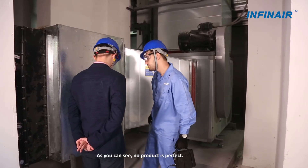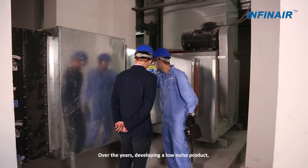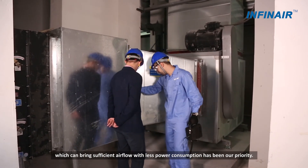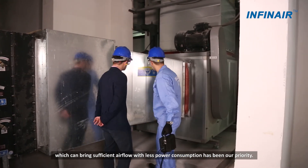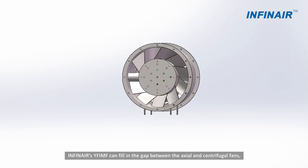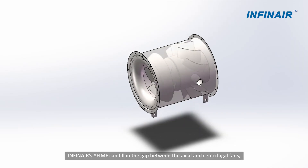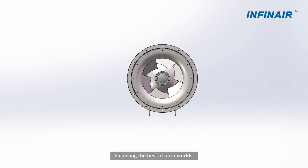As you can see, no product is perfect. Over the years, developing a low noise product which can bring sufficient airflow with less power consumption has been our priority. INFINET's YFIMF can fill in the gap between the axial and centrifugal fans, balancing the best of both worlds.